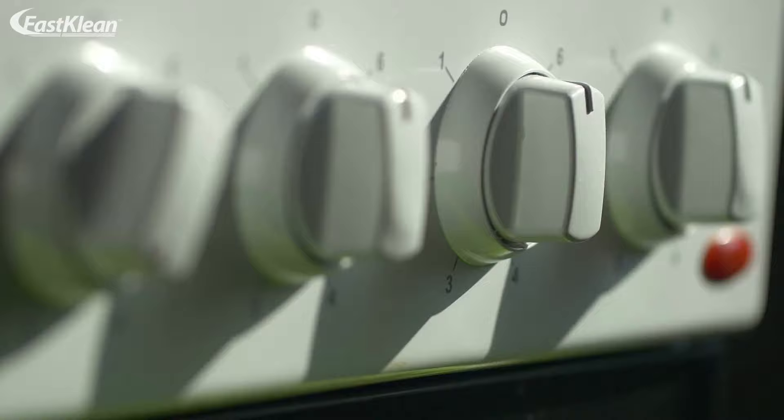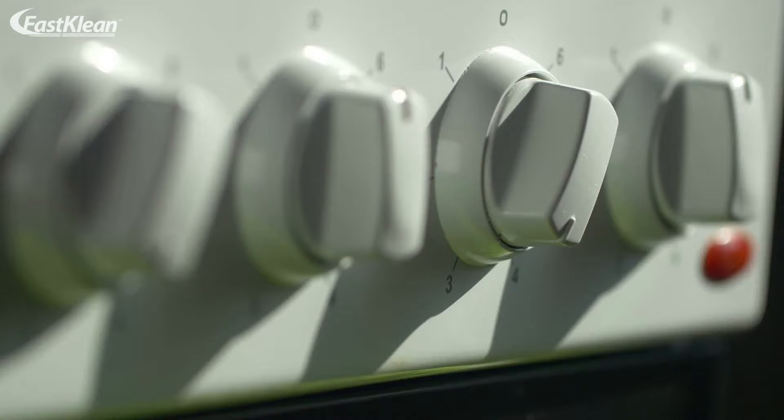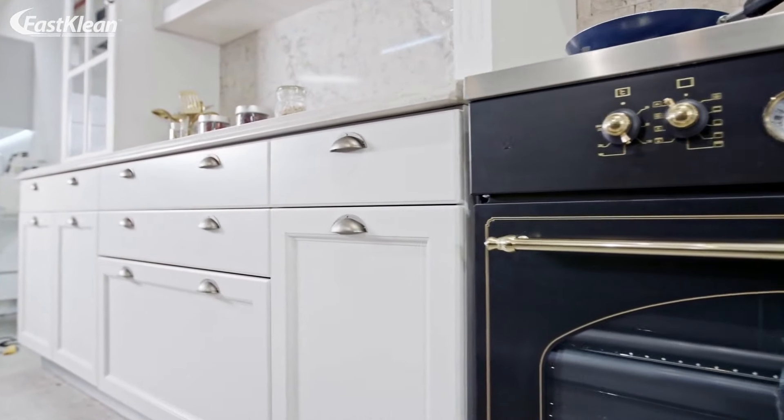Then, if your oven is not too dirty, the self-cleaning feature can easily clean your appliance, saving you plenty of time. But if your appliance does not have this feature, you can still follow a few simple tips to clean your oven in a few minutes.